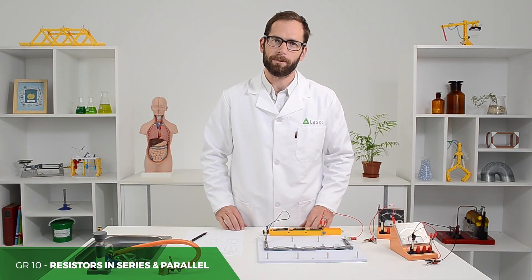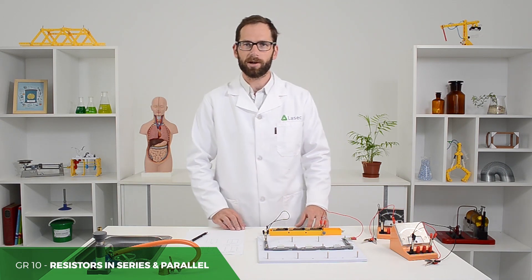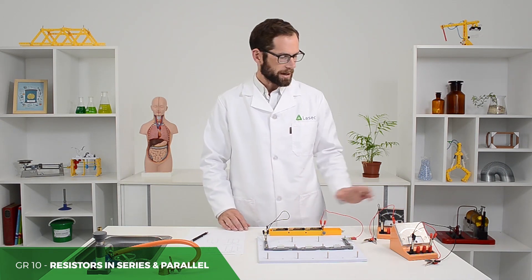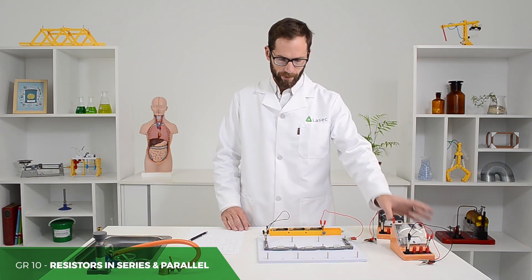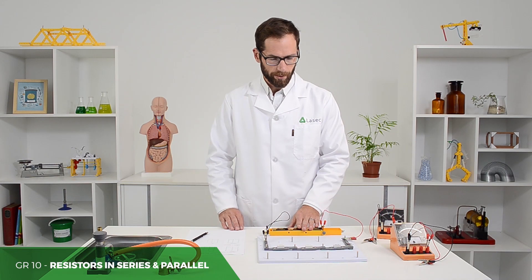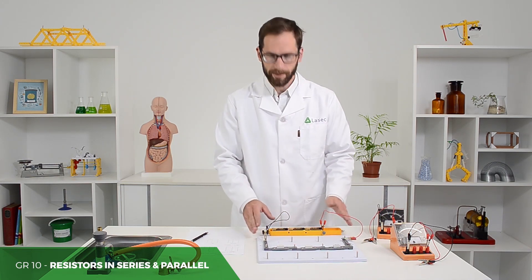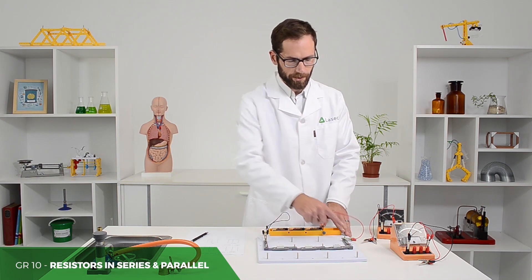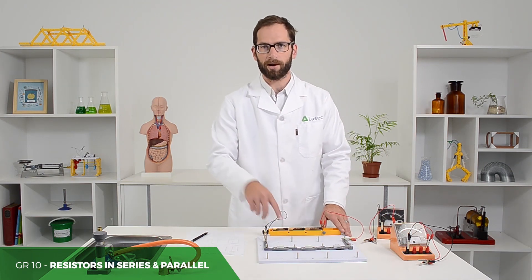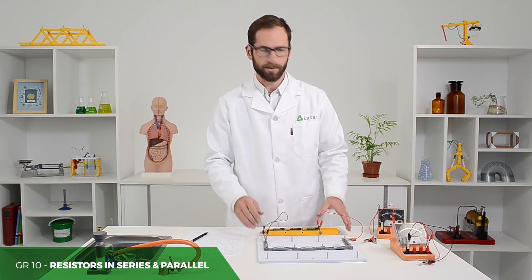We are having a look at resistors in series and parallel, which is one of your formal assessments. By now the learners should have had a chance to experiment and learn about how to set up a voltmeter and an ammeter, and about series and parallel circuits. When they set up their series circuit to start off with, it's helpful to have the circuit set up in a similar way to how their circuit is drawn, so that visually they can contextualise the layout.